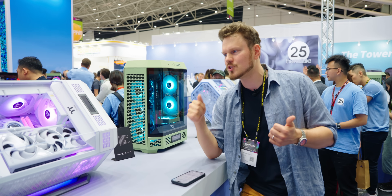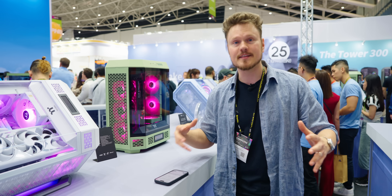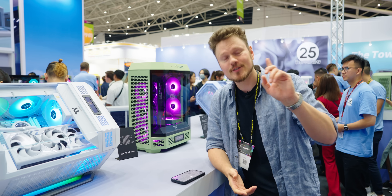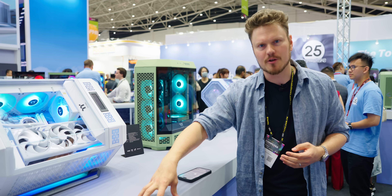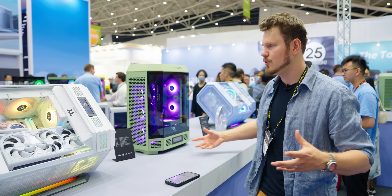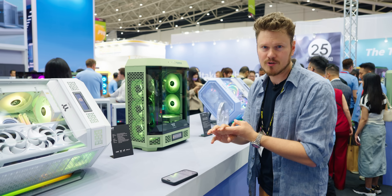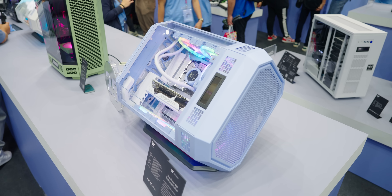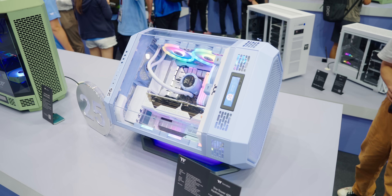Price-wise, $169, available in four colors. One really interesting thing Thermaltake is introducing is what they call Seasons — introducing more fun colors for enclosures. The Tower series will be the candidate, with brighter fun colors in summer and more muted darker tones in winter. It'll start with the Tower 250, but the 300 and 600 will also receive the treatment. Right now we have matcha green, white, and hydration blue — celebrating 25 years of Thermaltake.